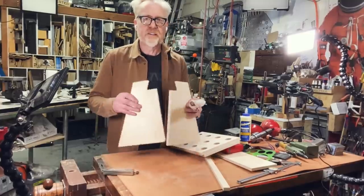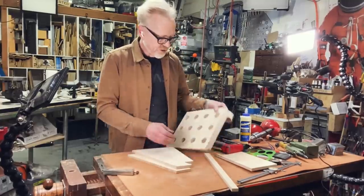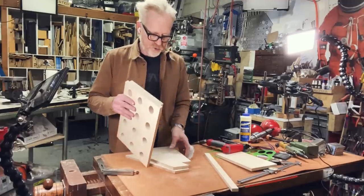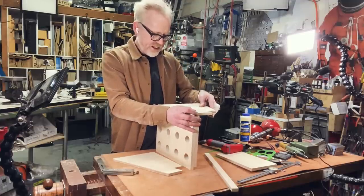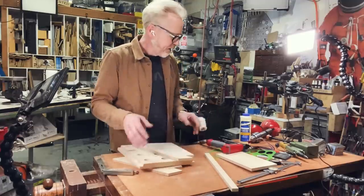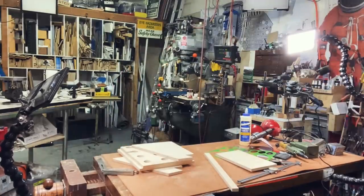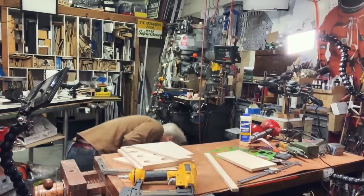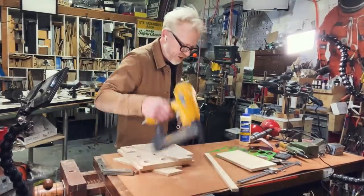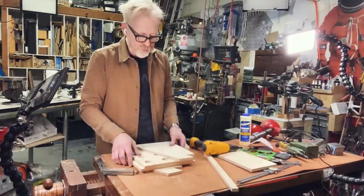I've got my two sides cut out according to the cardboard template, and the business end of my cut-down chuck holder. Now I'm going to glue and tack these guys together. I'm going to use something a little more powerful than the 22-gauge pin nailer for this — we're going to go with a narrow crown stapler, which will be a lot more positive. Then we have one more part to cut out after we assemble this: the top that attaches to this.